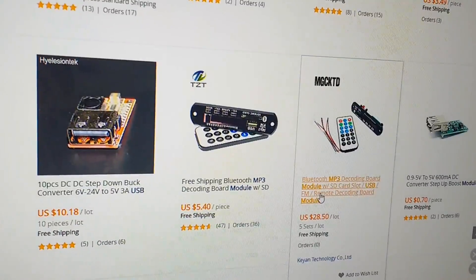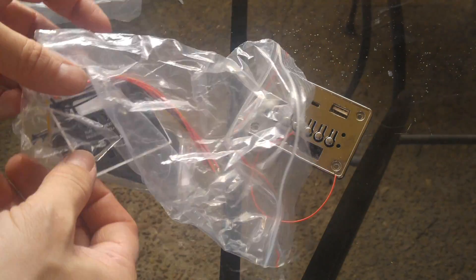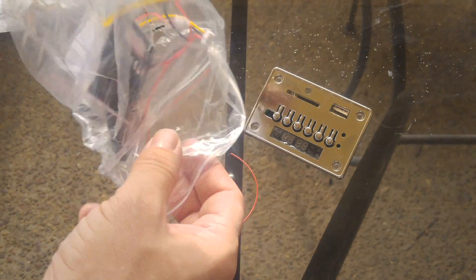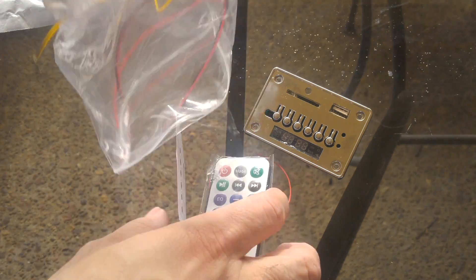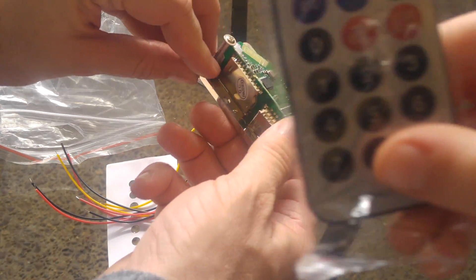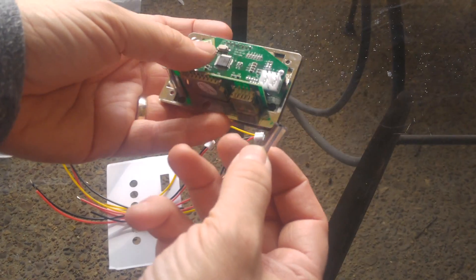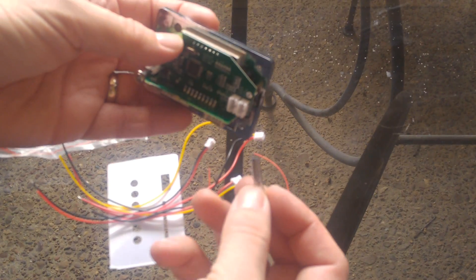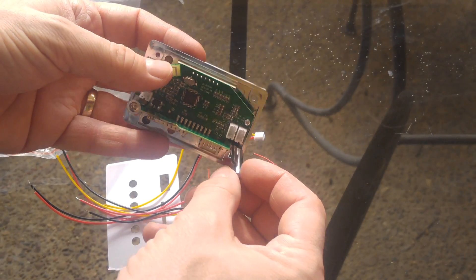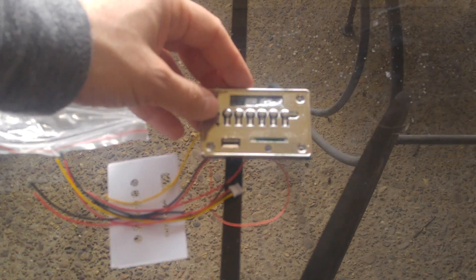Here's what came with it: it's basically a circuit board, and that's the remote control. Unfortunately it looks like this little standoff was damaged in shipping, but we'll glue that back on. The remote control is damaged as well, and here is the sticker.